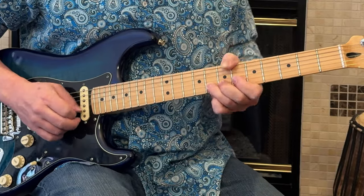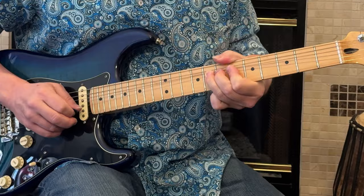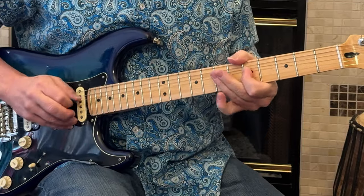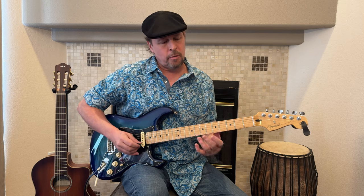Then we're going to have the eighth fret here. That's mostly the A minor pentatonic, but you've got that F sharp in there, kind of from the Dorian mode.